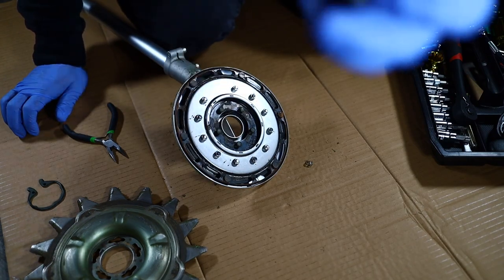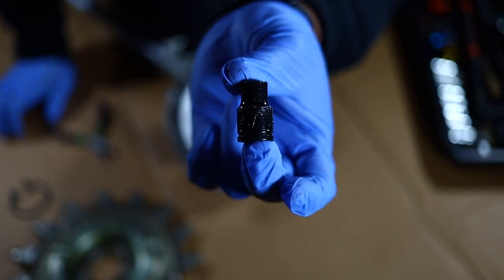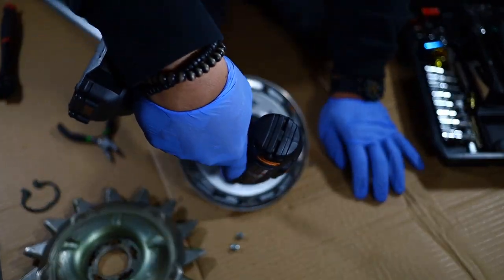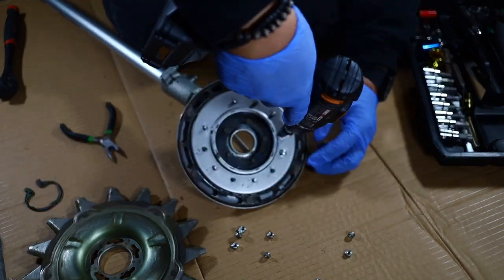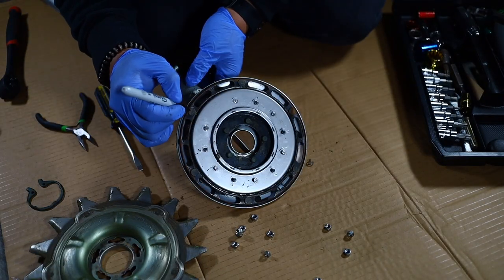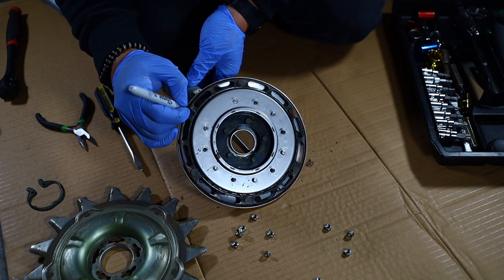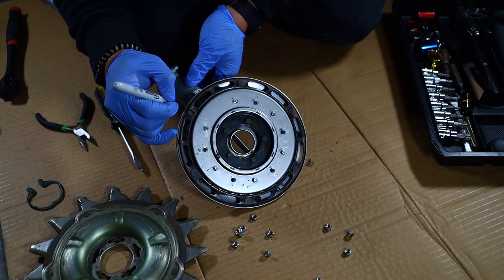Unscrew the nuts — I used a 5/16ths socket, then used my drill to remove all 11 nuts. I'm anal retentive, so I'm marking where the factory had the parts originally, just to make sure we're lining up correctly when we reassemble the unit.